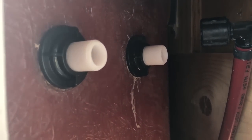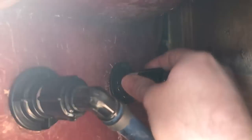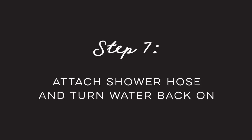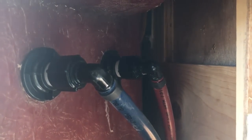Step number six is to go ahead and attach the hot and cold water. All right, good as new — let's get back inside and attach the hose, turn the water back on, and we'll see how it goes.